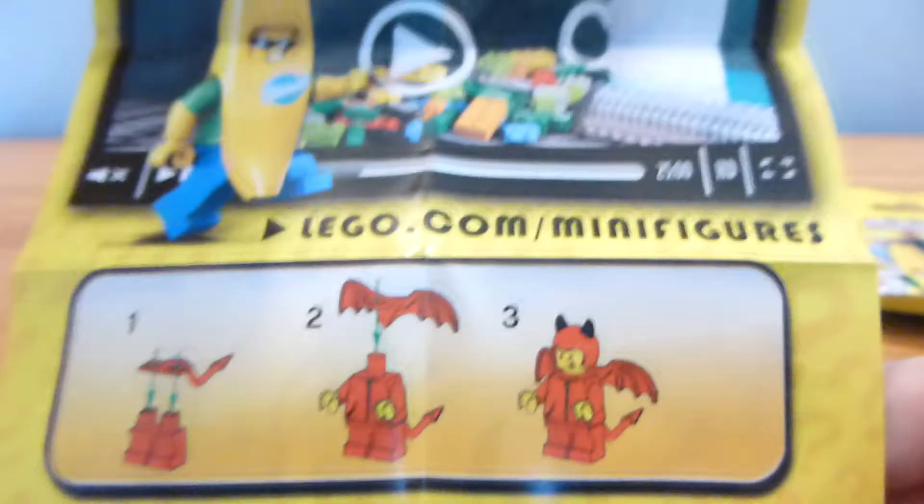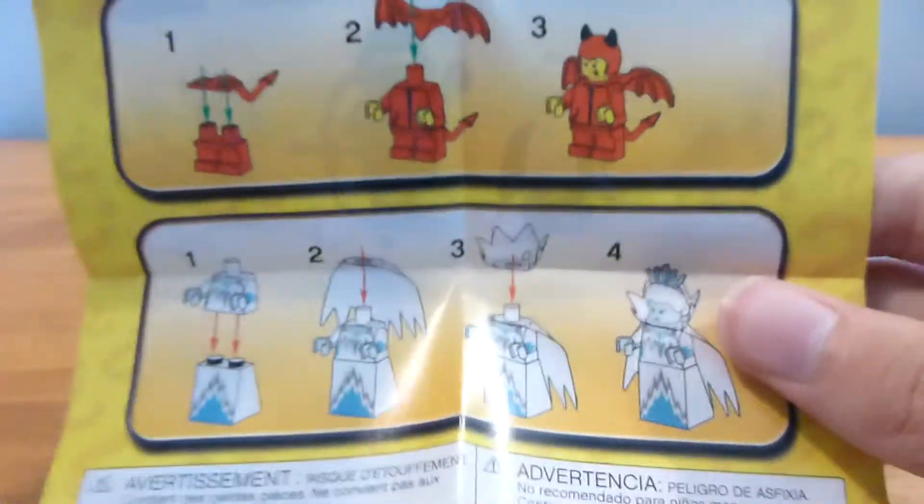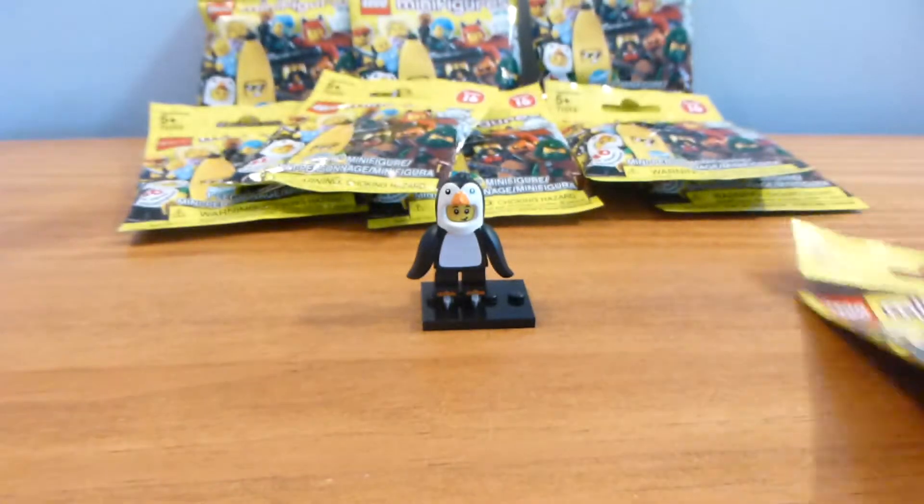Let's just take a look at the back of the leaflet. I'm sure you had to build the Devil Suit Kid and the Ice Queen. So we'll throw that to the side and pull up bag number two.